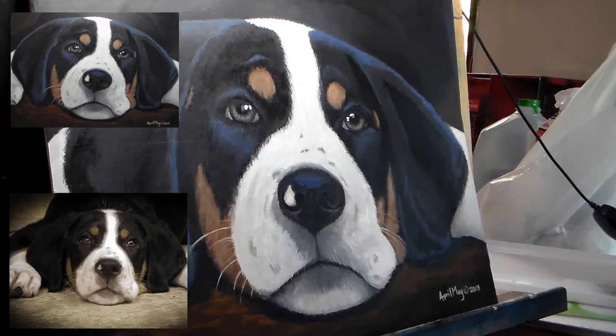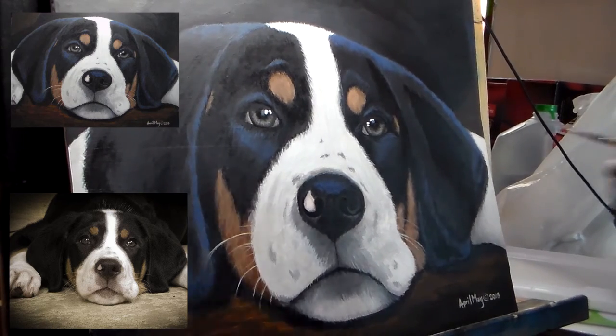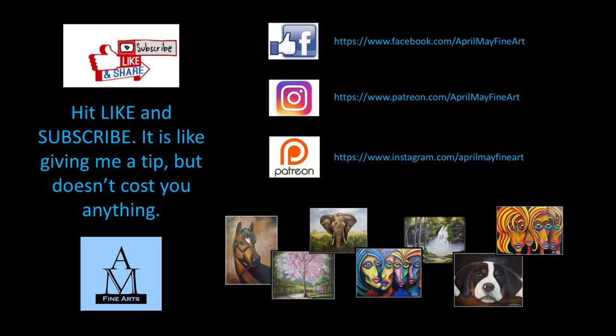These are going to be some of the final tweaks to this painting and then it's done. I've already signed it so I don't have to do that portion. Thank you for watching — make sure to like and subscribe so you're notified of my upcoming paintings.